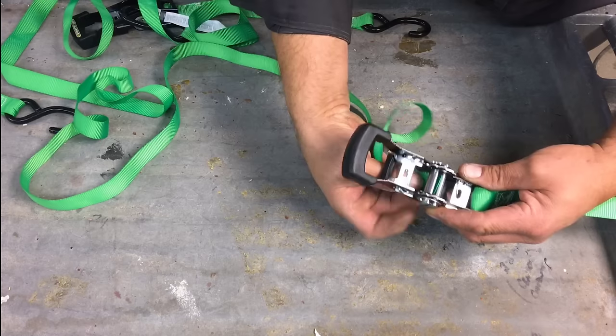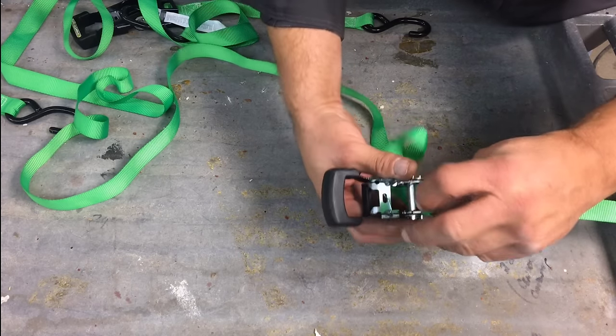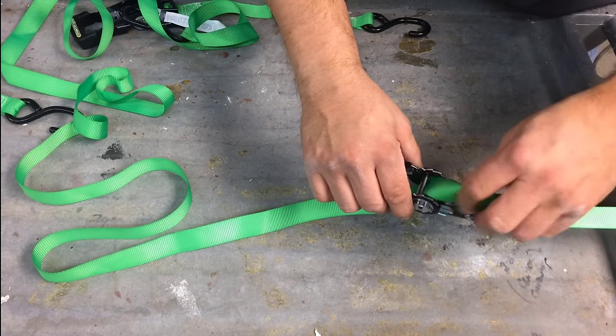Here's what I'm showing you again: you don't want to make the mistake of going under.